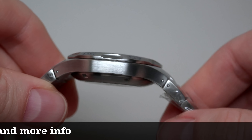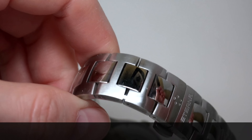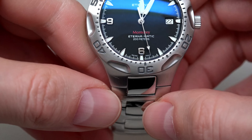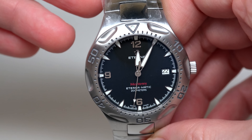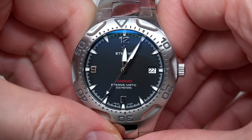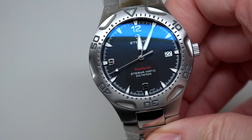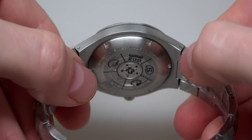Looks cool. Today we have the Eterna Monterey automatic men's watch. On the dial we can see Monterey, Eterna Matic, 200 meters — 200 meters water resistant, 660 feet. About price: it's a crazy price.